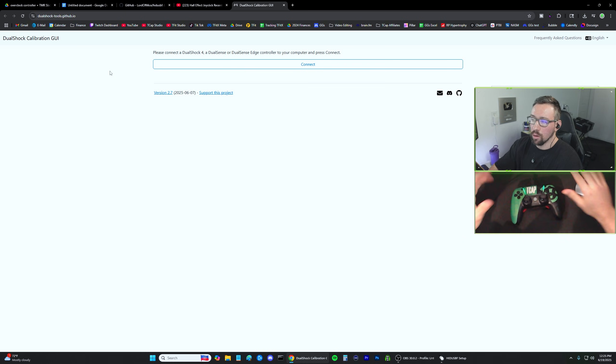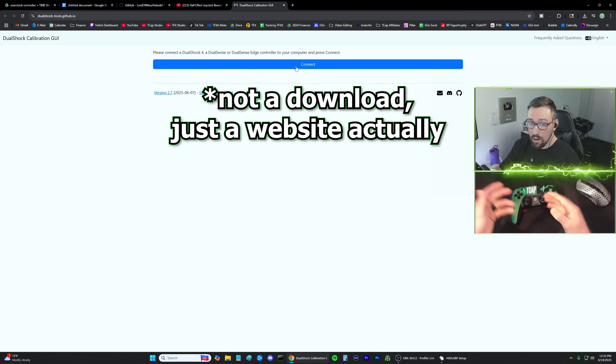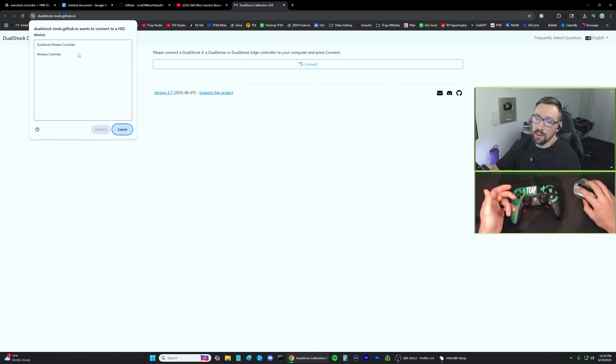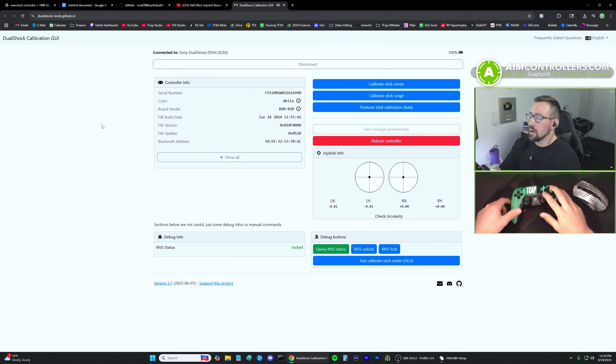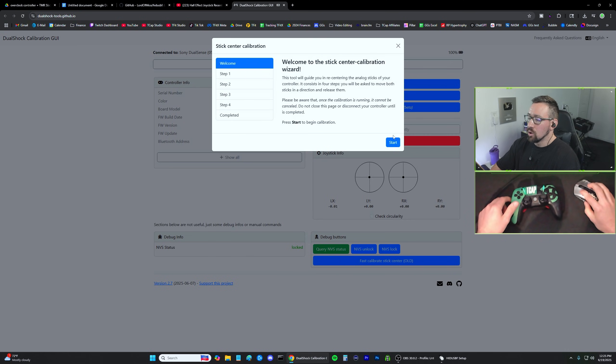There's going to be another download link in the description — this is dualshock.tools from GitHub.io. Make sure your controller is plugged in, then hit Connect. It will pop up and ask which controller to use — it should just be one listed. The DualSense is the one I'm using, and once connected, if I move my analog stick you can tell I'm on the right controller because it responds on screen.